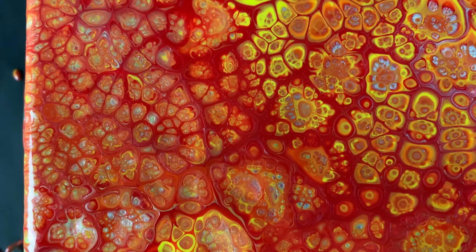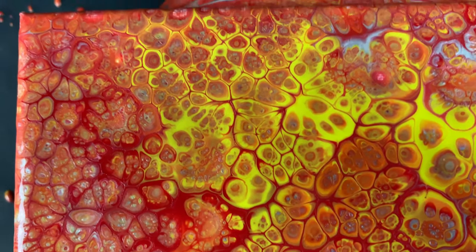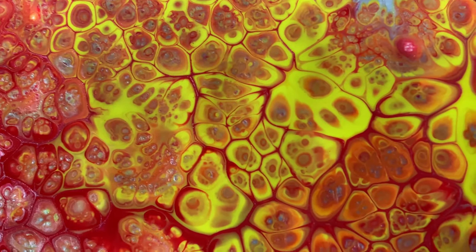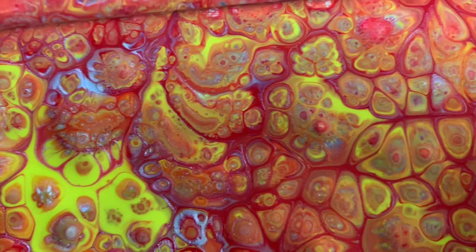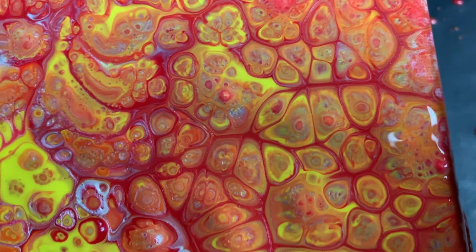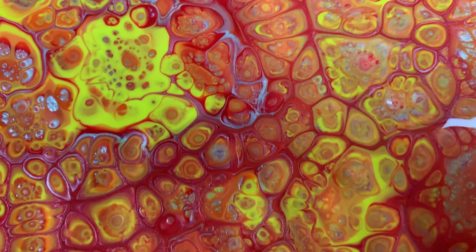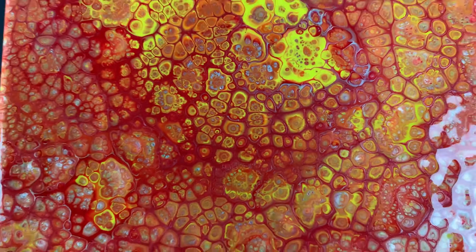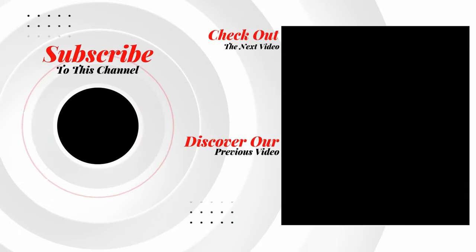The silicone is pushing through all those different layers of paint to create those really intense, brilliant little cells with the lacing. These open cups are quickly becoming one of my favorite cup supporters. If you want to watch another video just like this, click the screen right now and I'll see you there.